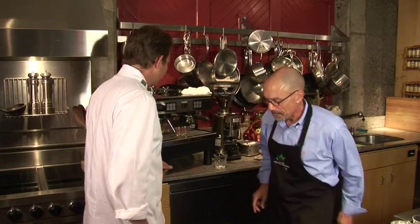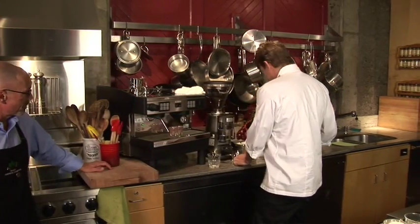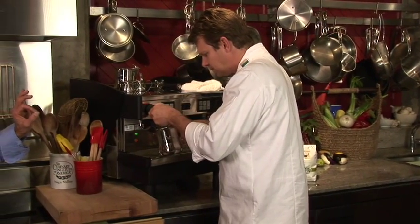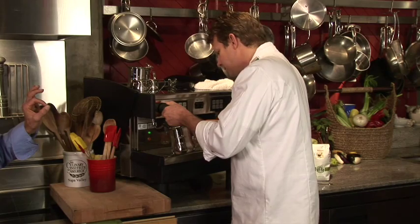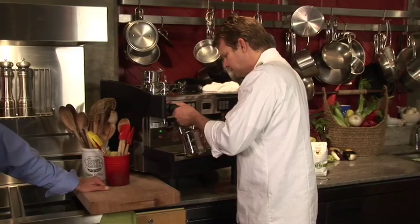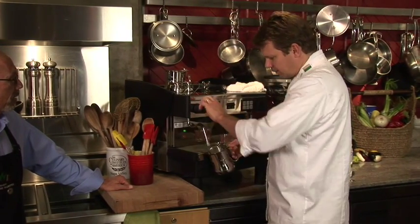All right, great. Scott, why don't you take a shot at making a drink? The first thing I'm going to do is steam my milk. Get that tip right at the surface, and you'll begin to hear that noise. Follow it up to about 140 degrees, then take it off. We've got some nice steam going.